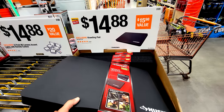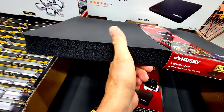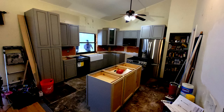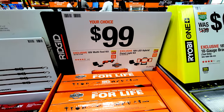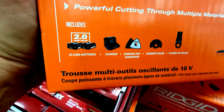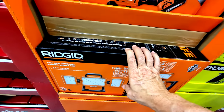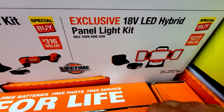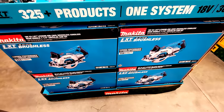The Husky kneeling pads are a perennial favorite — the foam is really thick and tough on your knees. I used them all summer doing a friend's kitchen remodel, and at $14.88 you can't beat it. For $99 on Rigid, you can get the oscillating multi-tool kit with batteries, charger, sanding pad, and blades, or the exclusive 18-volt LED hybrid panel light that Rigid claims puts out 3,500 lumens — that should be really bright.